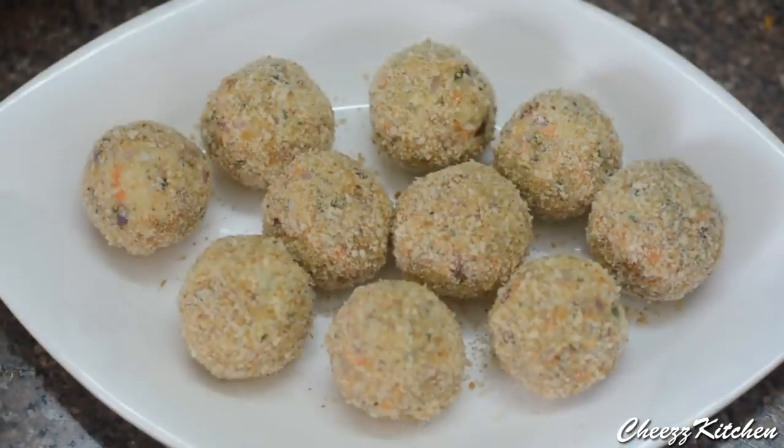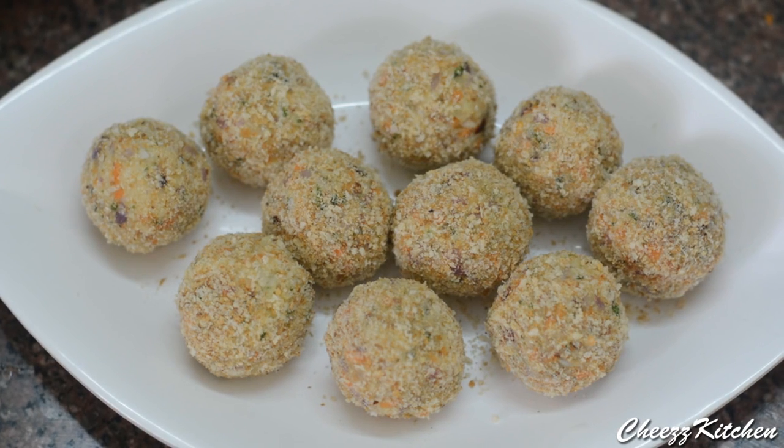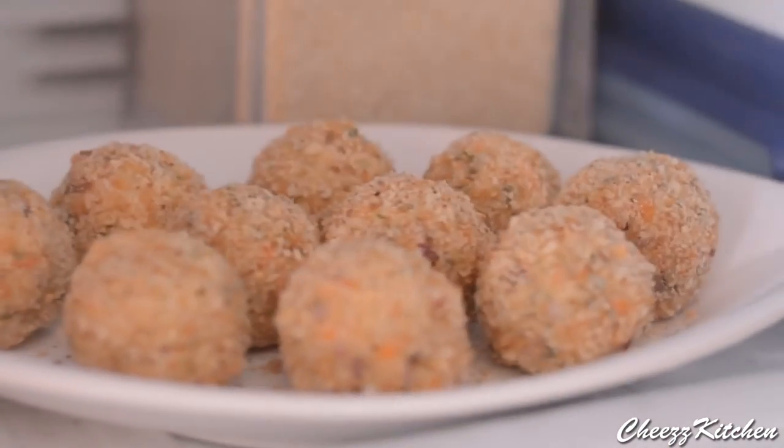Now all the cheese balls are ready. I am going to freeze these for about 10 minutes because the cheese can be a bit soft and ooze out while frying. So I am going to keep them in the freezer for about 10 minutes. It's been 10 minutes and I am going to take them out of the freezer.